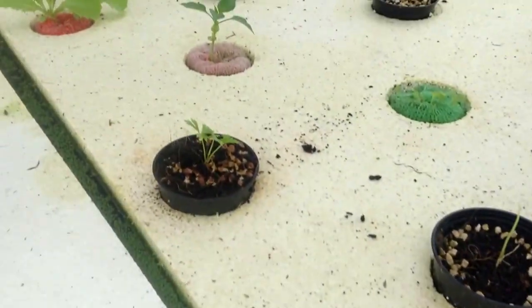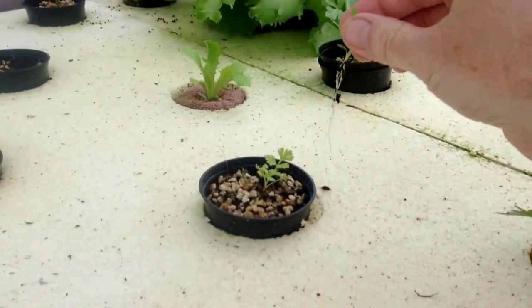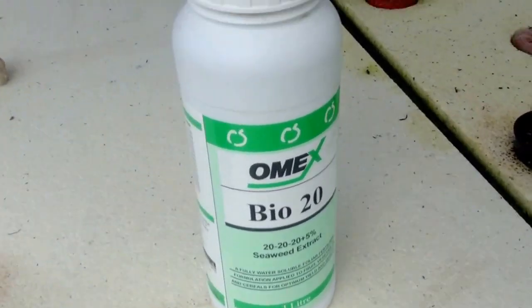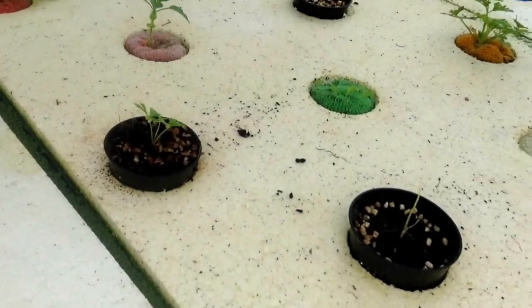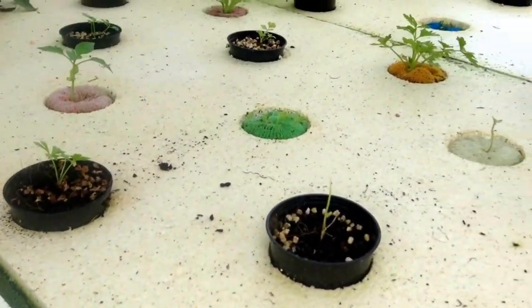I have to go to back-breaking work — I found a weed. I don't know how I can handle this brutal back-breaking work here. Alright everybody, hope it helps. God bless. Be safe.